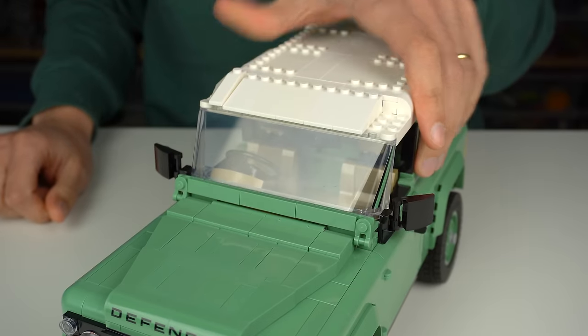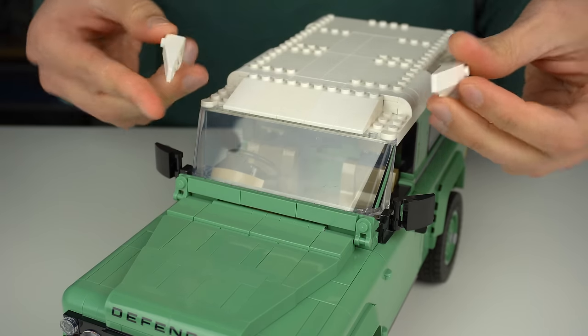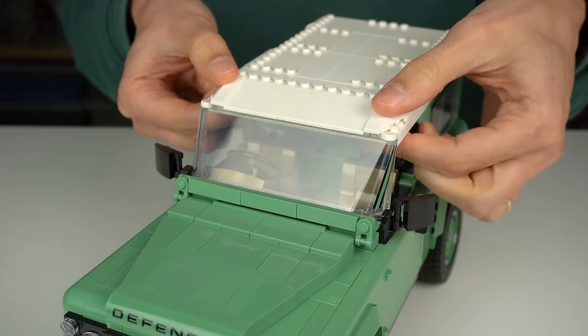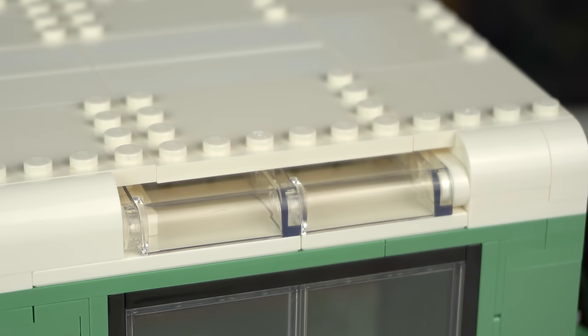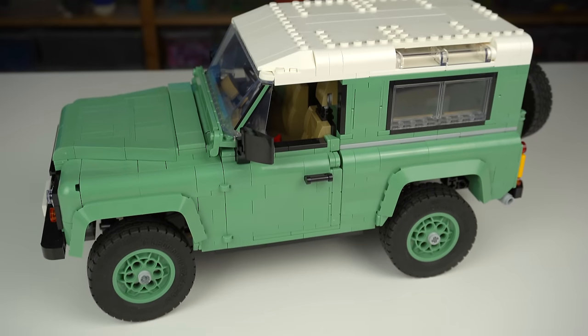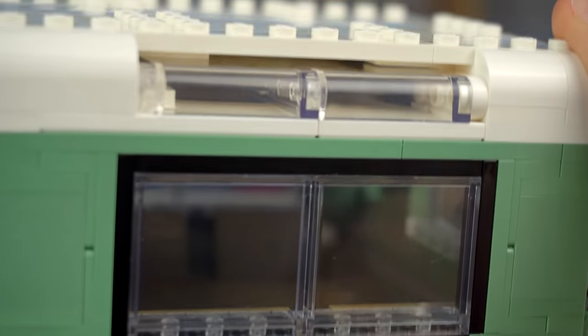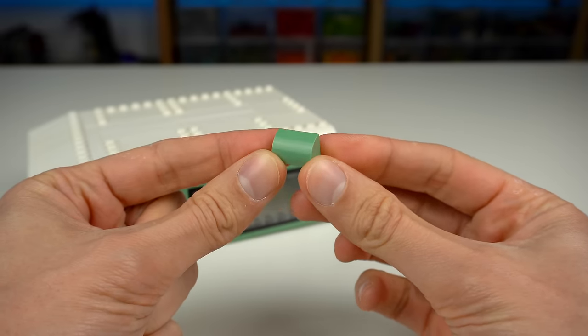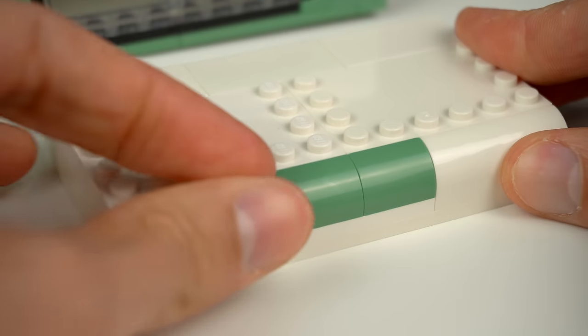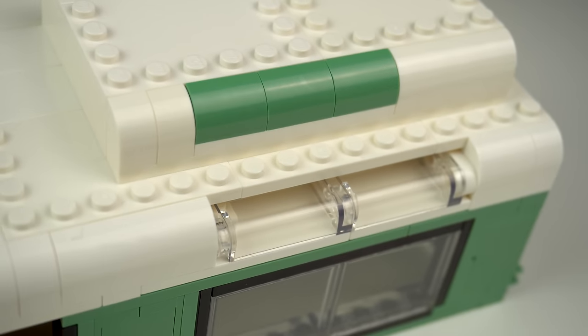Another issue is that pressing the top of the Land Rover causes these wedge slopes to come off, which should not happen. The transparent bits are supposed to be see-through windows but they were overly engineered and the final result isn't good. You can't really see through to the inside unless you go very low on the angle. LEGO should have made these slopes in transparent instead — it would have made the internal build simpler with a better result.